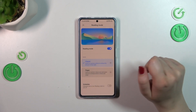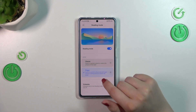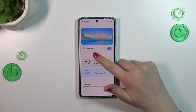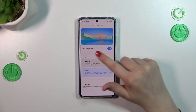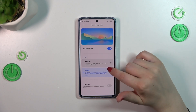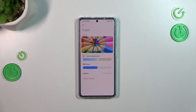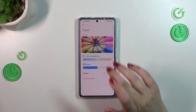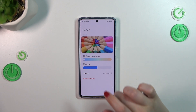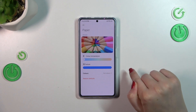It's up to you which temperature is best for you. The same situation with Paper — after tapping on it, it will be applied. On this white background you can see the paper texture. Let's enter the settings to customize it again. We've got the preview and the color temperature, which works the same: right is warmest, left is coolest.